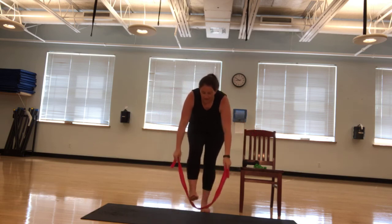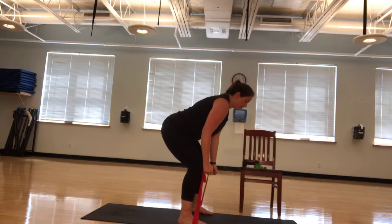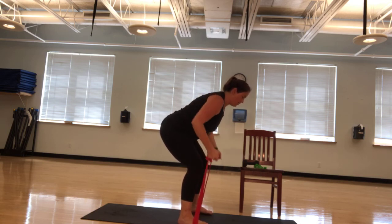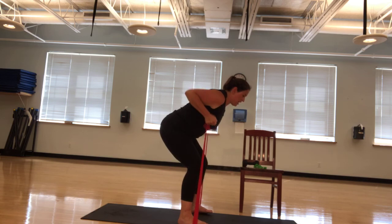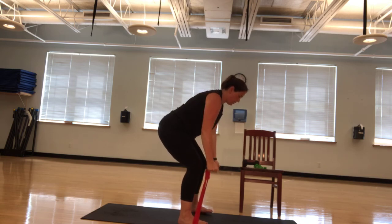I'm going to have you now stand on your band. We're going to have our feet a little bit past shoulder width. We're going to do our bent row. Abs engaged. We're not dropping our hips. Back is straight. Neck is straight. I'm looking to the front about three feet in front of me. I'm going to pull, squeeze my shoulder blades together, and down. Let's go ten times — ten, nine, eight, seven. Keep those abs in. Six, five. Squeeze the shoulders. Four, three, two, and one.